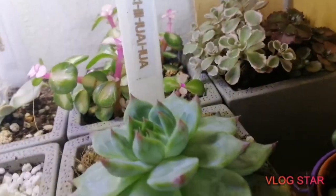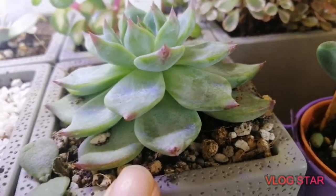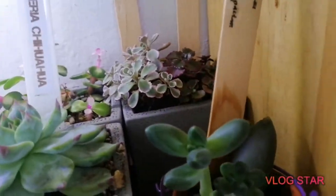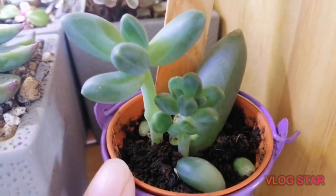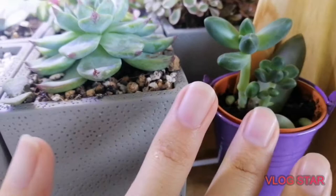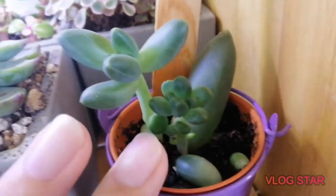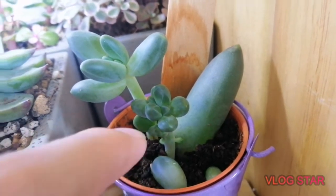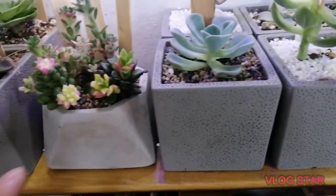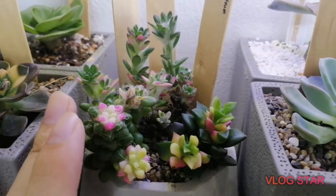So the Echeveria chihuahua — I really need to repot it because the leaves are going down and it's pushing the roots out from the soil, which is not good. Then we've got this Pachyphytum compactum or little jewel leaf propagation that we bought from a nursery. They look nice and healthy. I still haven't changed the pot because they're still so tiny — I'm scared I'll shock them.